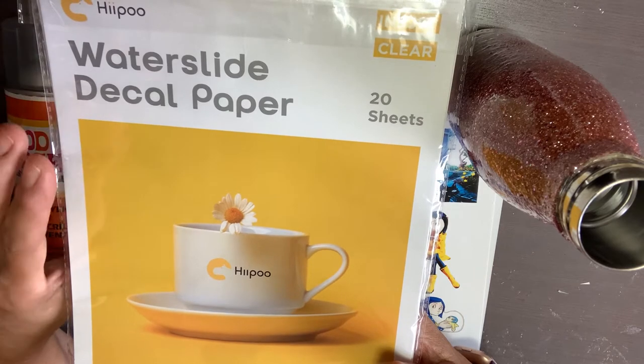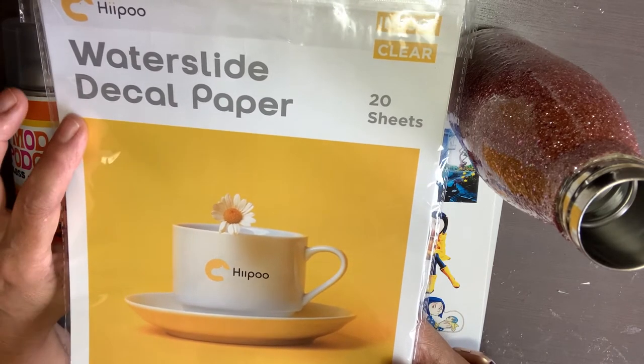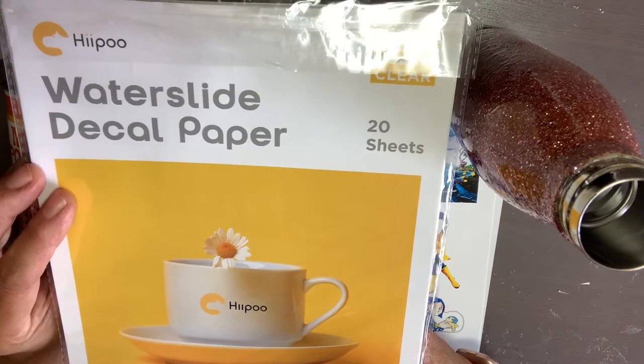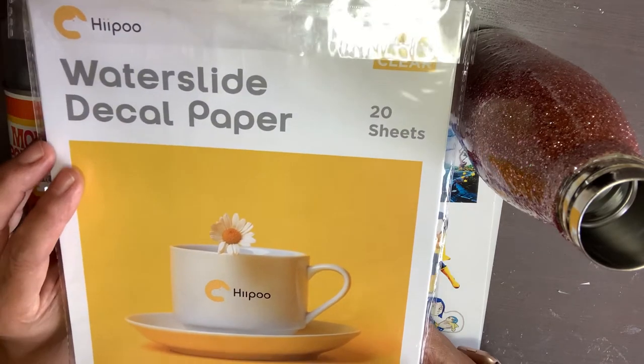In this video I'm going to do a review and a test on the Hippo Water Slide Decal paper. My name is Dorma Acosta with All Things Handmade.